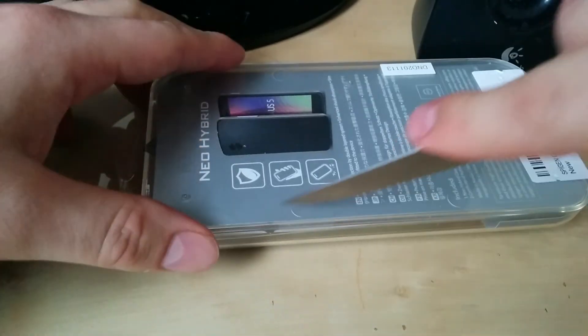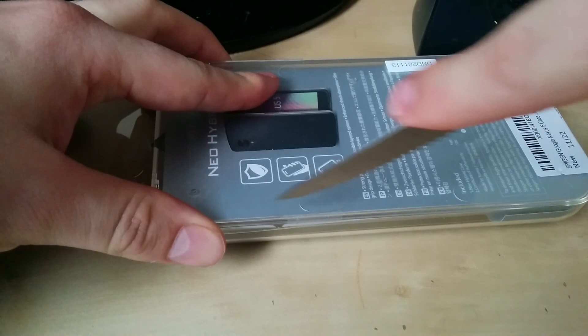I'm going to go ahead and cut this open and we'll see what's inside, and look at the case and compare it in terms of value to some of the other cases that are out there on the market.